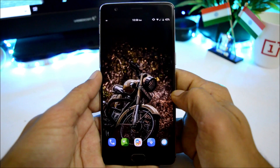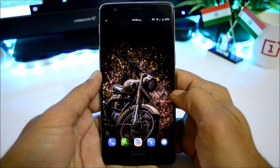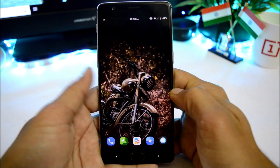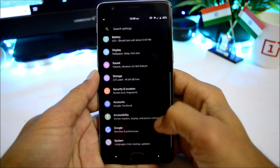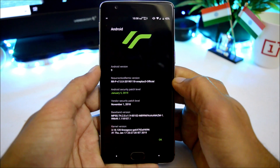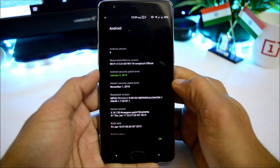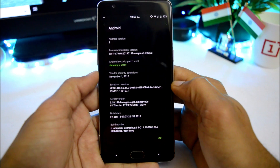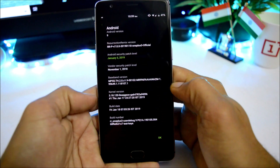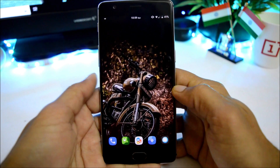Resurrection Remix is finally back with Android Pie. It was one of the highly customizable ROMs during the time of Oreo and one of my favorites. I've already installed it on my OnePlus 3. Going to About Phone, you can see Android version is 9.0, Resurrection Remix version is 7.0, security patch is 5th Jan 2019, vendor patch is 1st November 2018, and the build date is 18th January. This ROM can be installed on both OnePlus 3 and 3T.